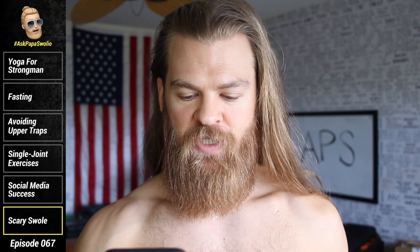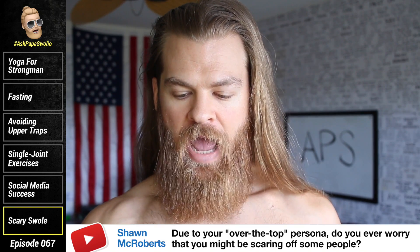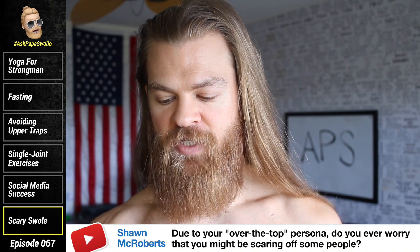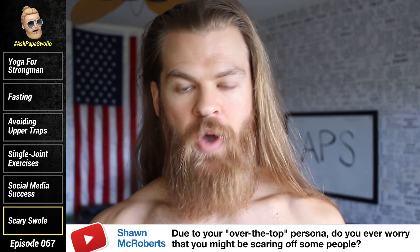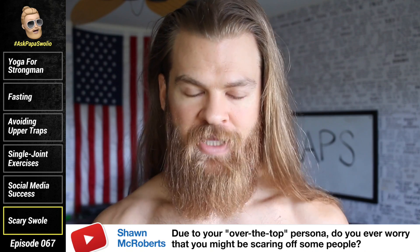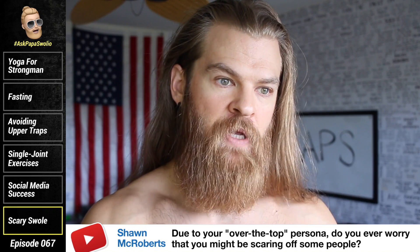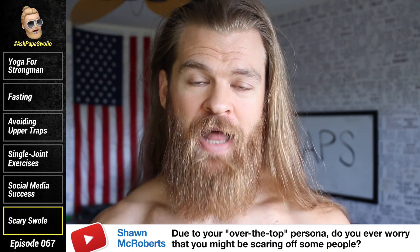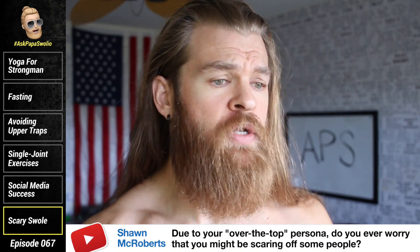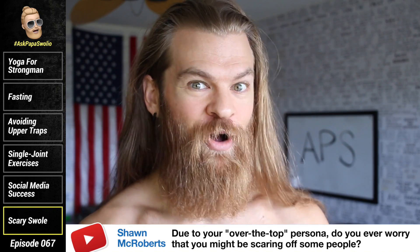Sean McRoberts asks: losing weight and staying active has many hurdles for the severely overweight, and fitness culture can be intimidating for those unaccustomed to it. As a man who favors an over-the-top persona, do you ever worry that you might be scaring off those you'd likely seek to encourage? In other words, does my delivery discourage some people? No — because there are plenty of people out there that want to put their arm around someone and coddle them and say 'Oh it's okay, you can do it, you're wonderful, you're beautiful' — fat acceptance, body positivity — all that bullshit.